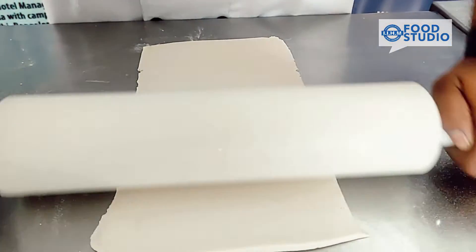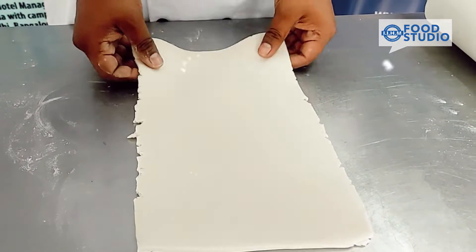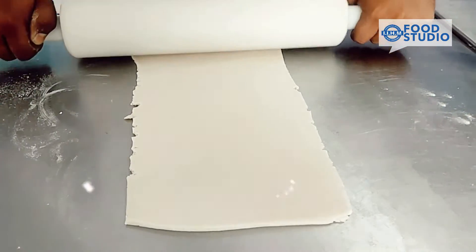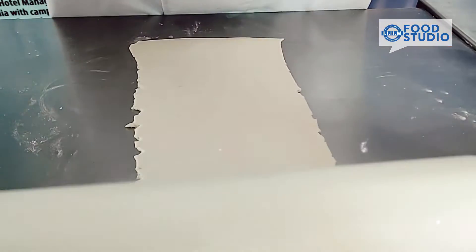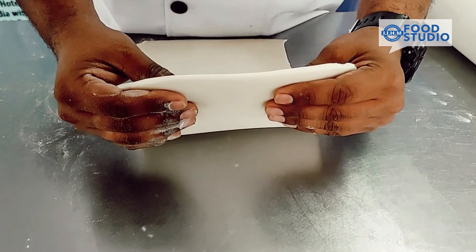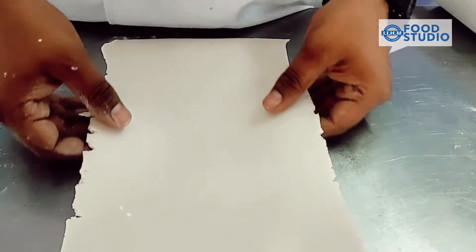As you can see, the dough is now quite clean and evenly rolled. Check the thickness — it should not be more than 3.5 mm and not less than 3 mm.